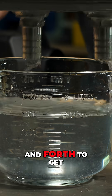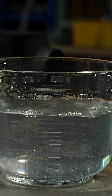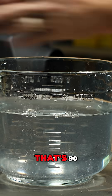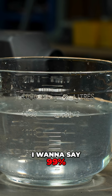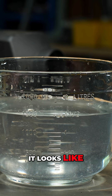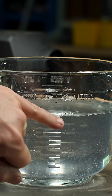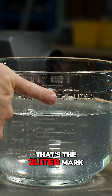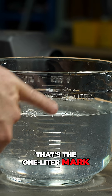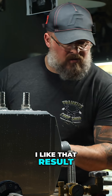You gotta slosh it back and forth to get everything out of it — it's got those channels in it. That's 90... I'm gonna say 99, 98. It looks like one and a half liters. There you go — that's the two liter mark, that's the one liter mark. One and a half liters. I like that result.